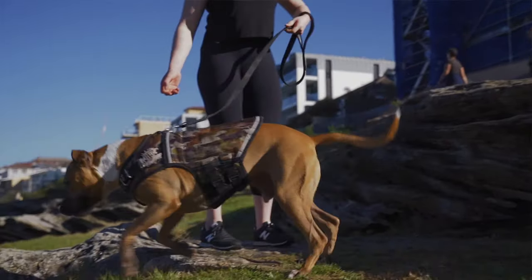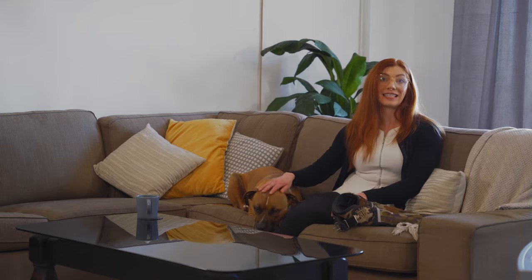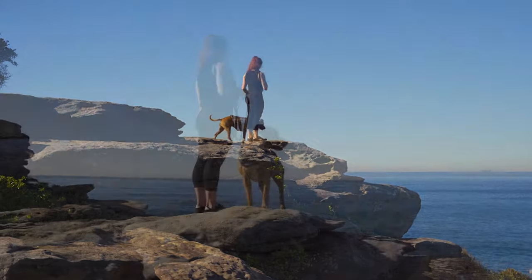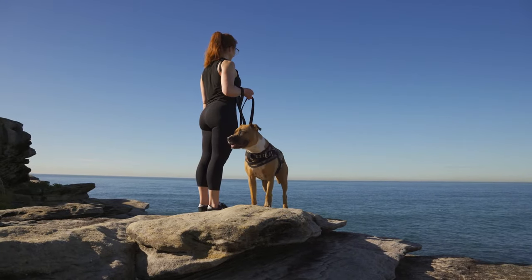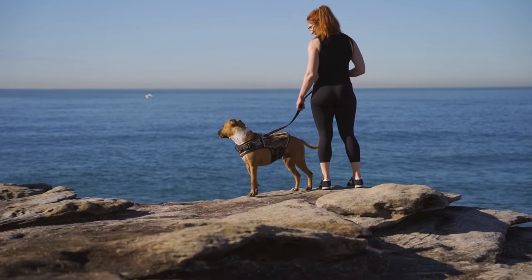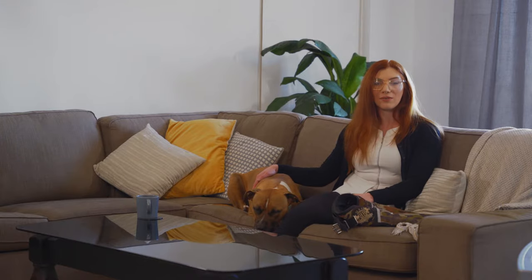It was a game changer for our walks. He used to be very easily distracted on the walks — he'd sniff everything, and if there was another dog, he'd get really excited and amped up. But with the Weighted Vest, it just calmed him down and helped him stay focused on the walk instead of getting distracted by everything.